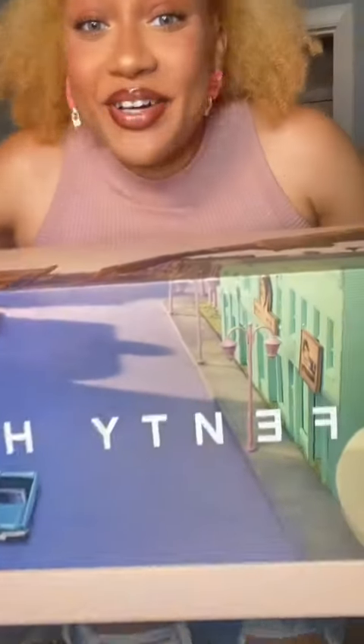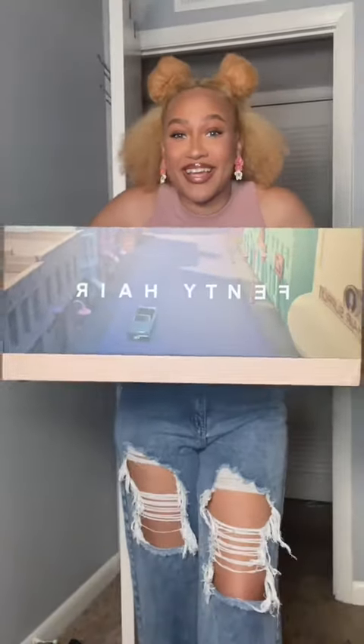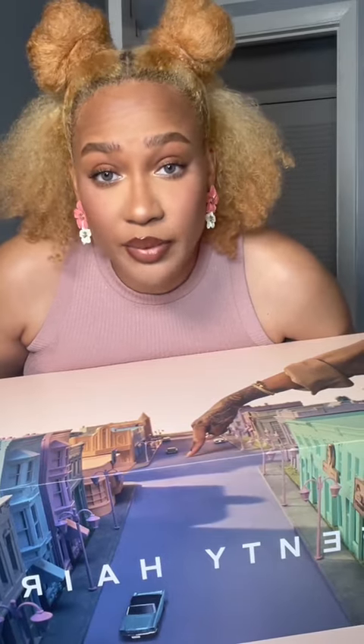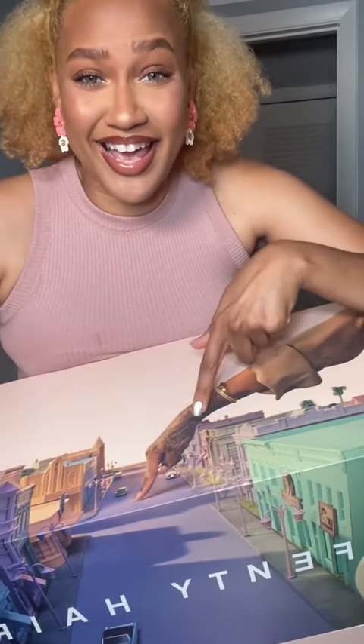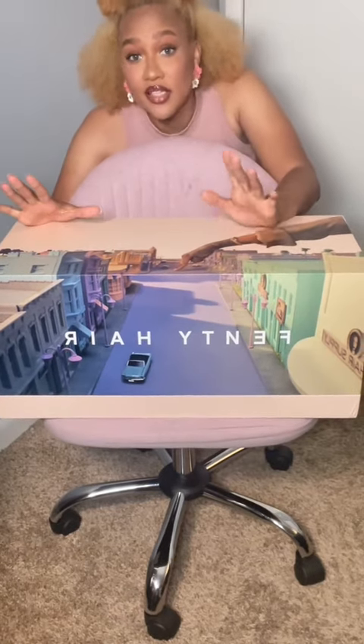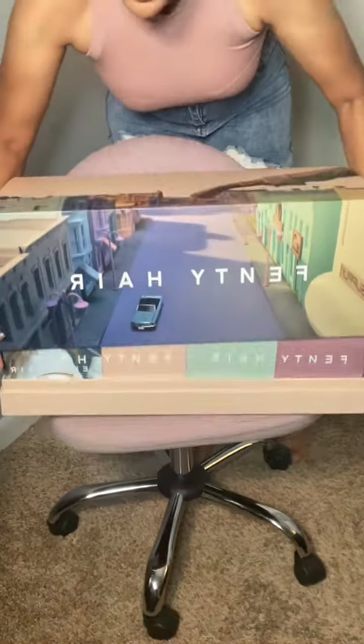Guess what I just got in the mail! Look what I got, y'all — oh my god! I can't lie, when I opened this up in the mail I almost cried. I've never gotten PR this big before. Look, that's Rihanna's hand. I have not looked inside of this box at all — I wanted to wait to get my first reactions on camera.